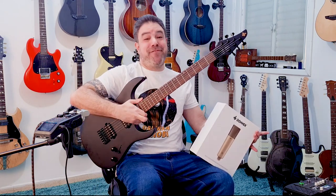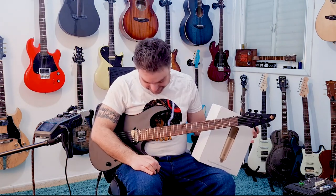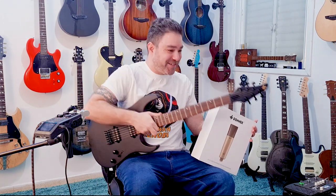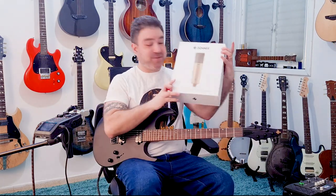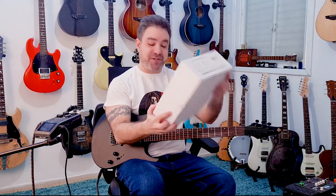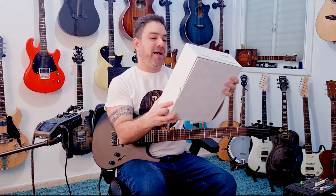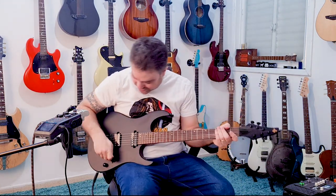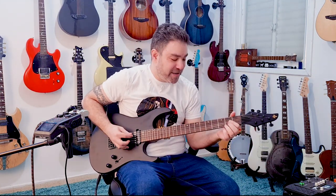Hey there Lickin Riffers! As you can see, Donner now has a heavy metal guitar — because why not? They have any other guitar! Again, spectacular instrument, fantastic! They also sent me their microphone, their professional large diaphragm condenser microphone. We'll do the unboxing later, but first I want you to hear this guitar.